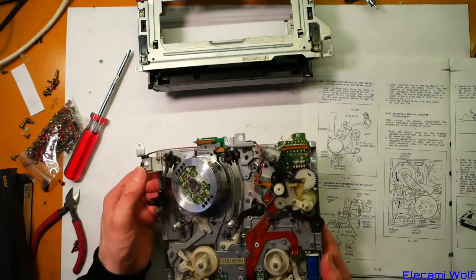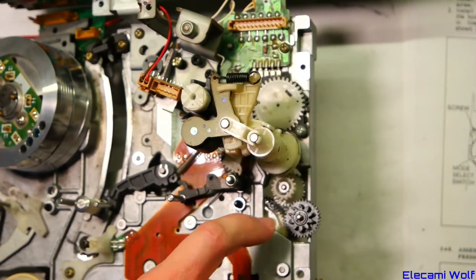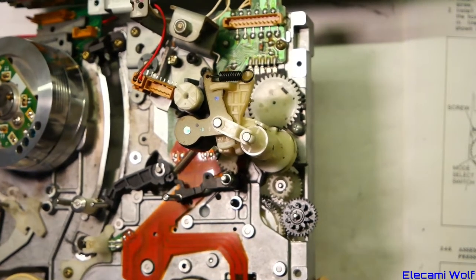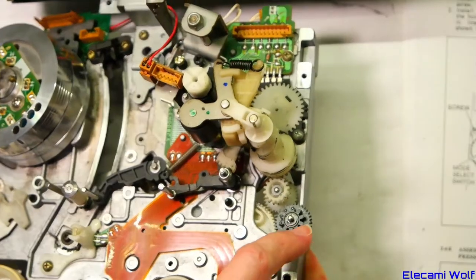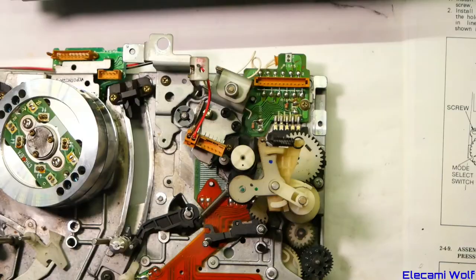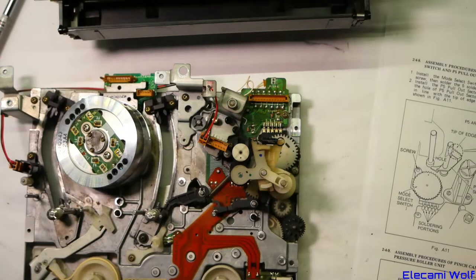So it's got to be exactly one rotation back. At the moment, to the right is nothing, to the left is a dot, and it's pointing directly vertically up. So we've got to go one rotation back from that — which is there, straight up. The hole they're talking about is that one there, which is an alignment hole. You can see there's a hole on that mode switch there. Those are the holes in the various bits and pieces to get it set up properly. So we've turned it exactly one rotation back.